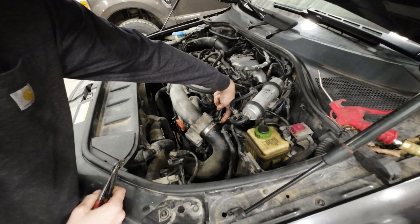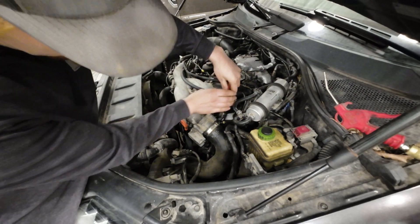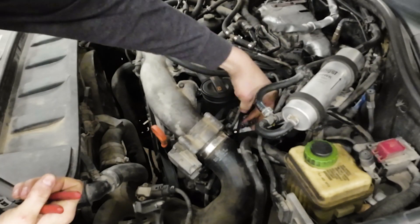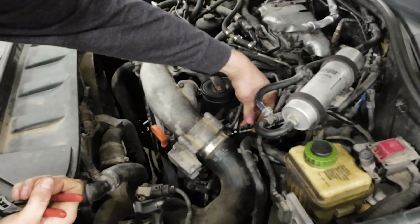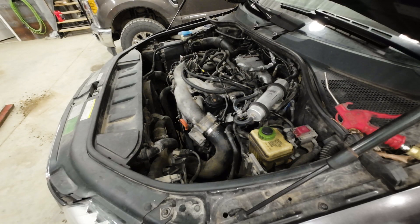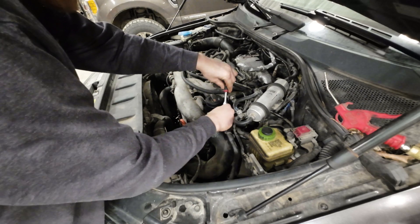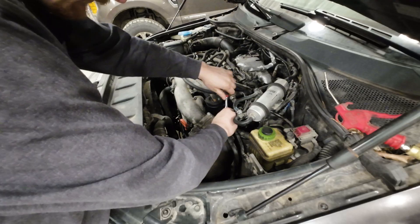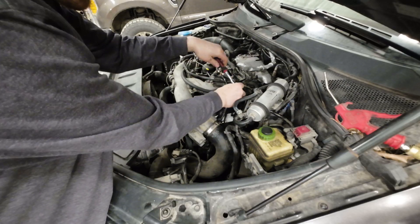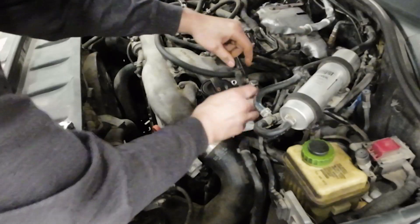We start by removing the fuel injector return line, which is this little one. I like to use NYPEX pliers — open them up, grab the top of that clip rail, and just give it a slight pull. That's how it comes off; it has that top ring that slides. Pull that out of the way and be careful not to break that, because that's the whole injector return harness you'd have to replace. Then I have this special tool for injector lines — I got it on Amazon, super cheap.